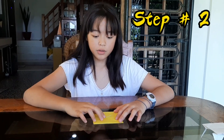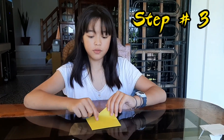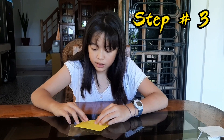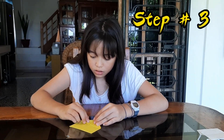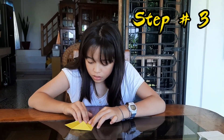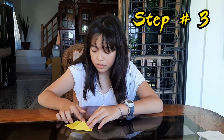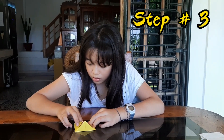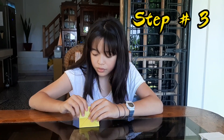Step number three, guys — did you see the center right here? You have to put it in the back, and then you see this center line? We have to bring the edges to the center again — bring all edges to the center of this line.